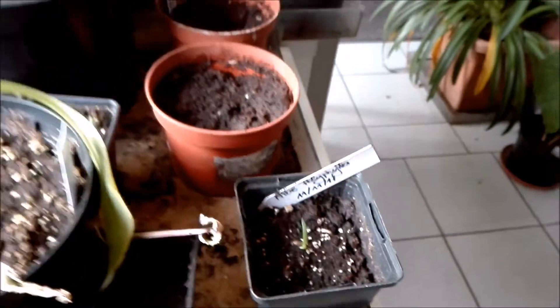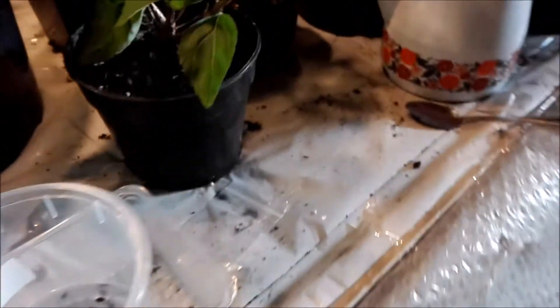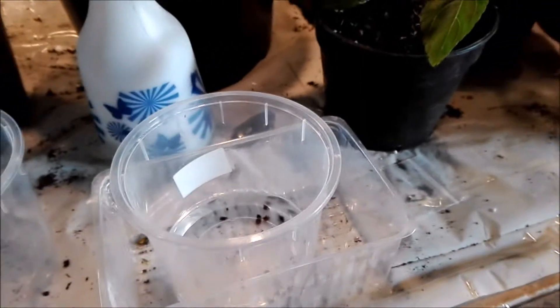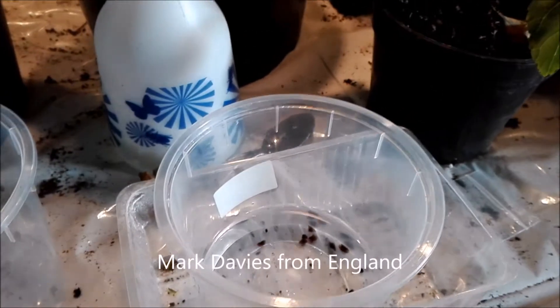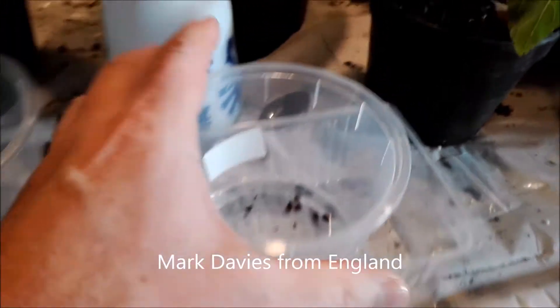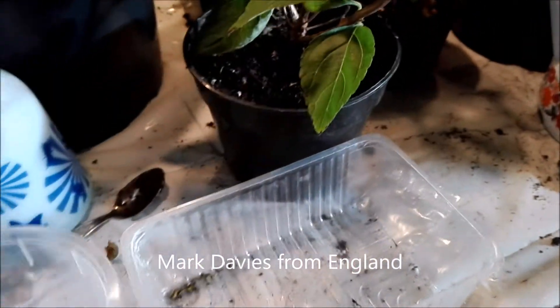How did I do that? It's quite easy. First of all, you have to buy seeds from someone you can trust. I bought my seeds for the second time from Mark Davis — you can find him on eBay.